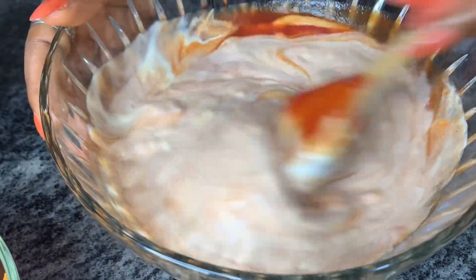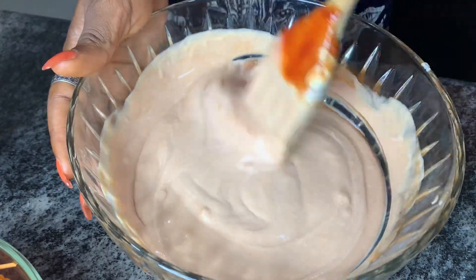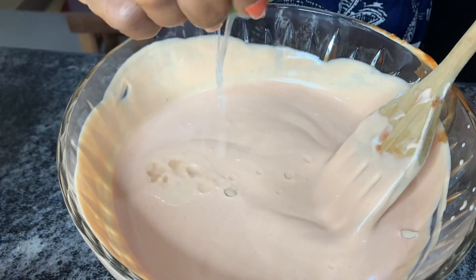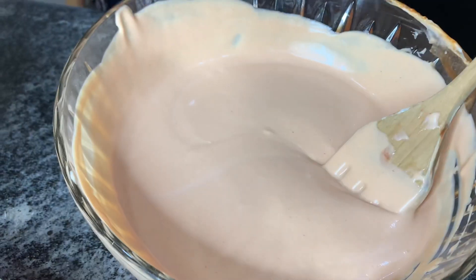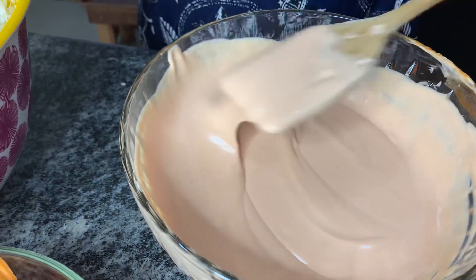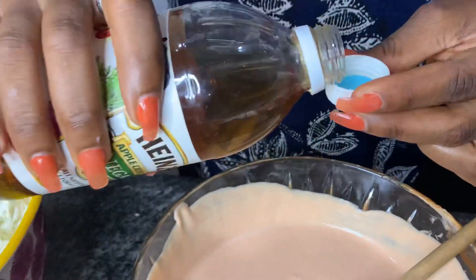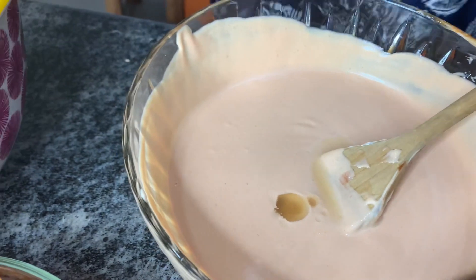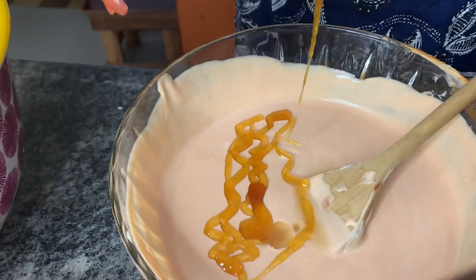I'm making my base, and this is a very important step because this is going to make all my shawarma. I've mixed this up well, and next I'll be adding half a lime. I'm going to stir this up well — my base is coming together nicely. I'll be using one cup of my apple cider vinegar, and then I'll be adding in some honey as a sweetening agent. I think this is enough.